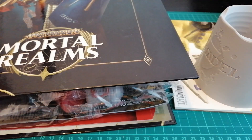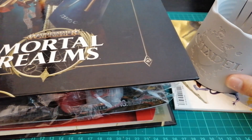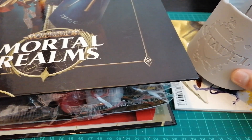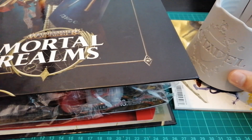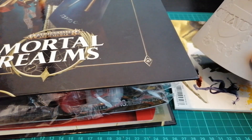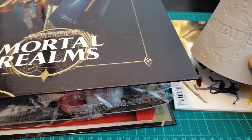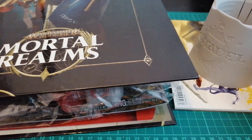Hey guys, Jamstrap here. Welcome back to another Mortal Realms unboxing slash kind of review thing. It seems like Mortal Realms is back to usual scheduling. Last time I only had two issues, this time I've got all four. So I've got 19 to 22 here, plus a whole load of extra gifts. Normally I break it down with two issues per episode, but I thought I'd just get it all done in one video.